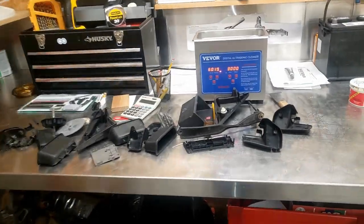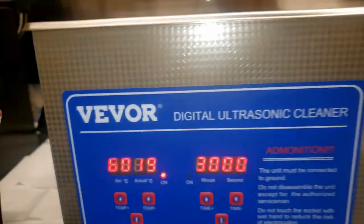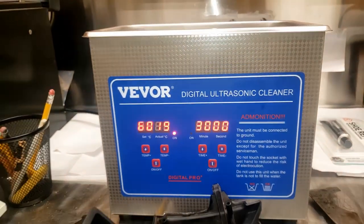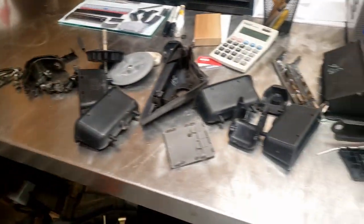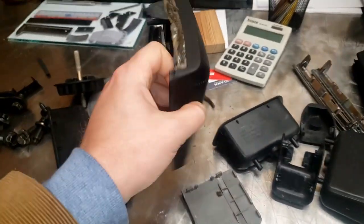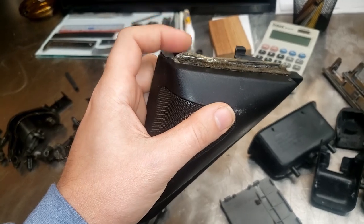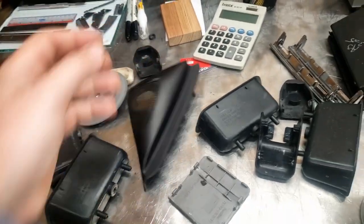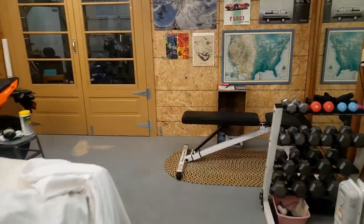New day, new toys. I have my weird Chinese brand digital ultrasonic cleaner, so I threw some Dawn dish detergent in there with some water and I am running through my list of things that need cleaning. I'm gonna try and pull the foam off the bottom and then replace it later, but we'll see how that goes. Then it's time to continue with the transmission.